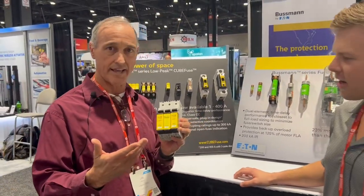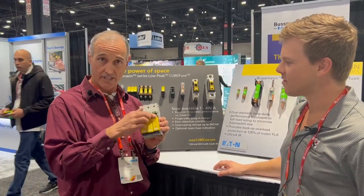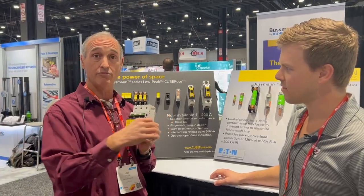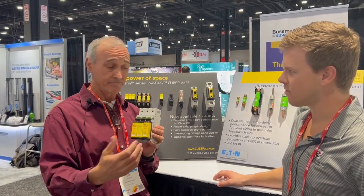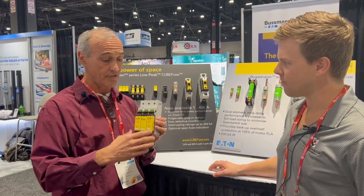We've had the CubeFuse out for about 20 years or so, but now with the new disconnects, they can go regular mount in the back plate. It can do flange mounted, so you can put a shaft with a flex shaft or a rod and have it through the door. It can also be side mounted or forward mounted, through the door.